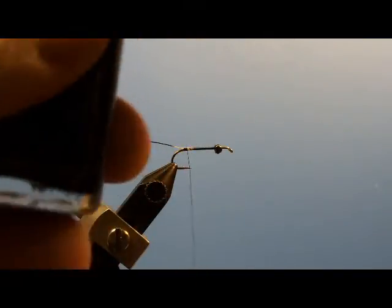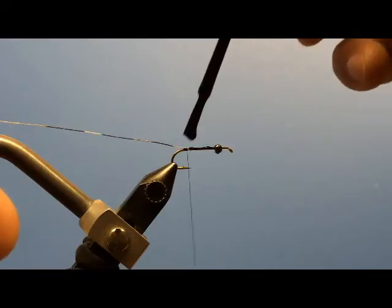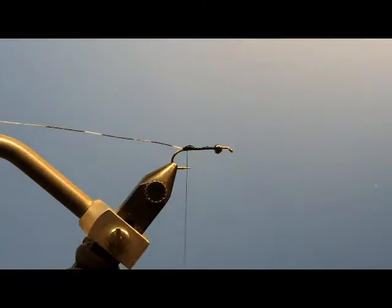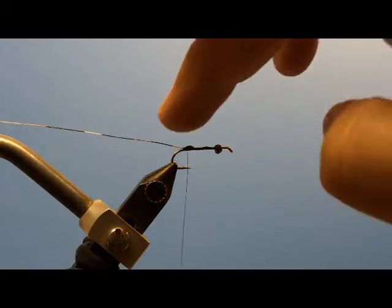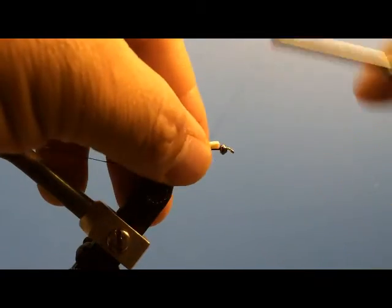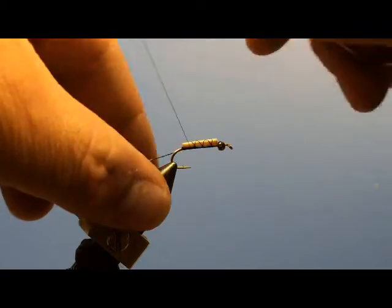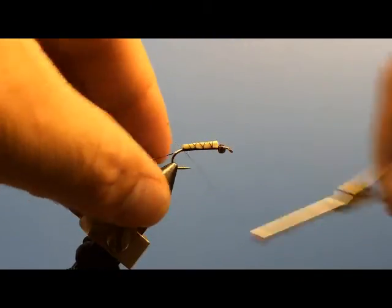I'm going to take a little bit of lacquer and just put a touch on the top here where that wood's going to sit, just to help stick it in place when I'm setting it. Put that on there like that, put a few wraps, and get that case good and cinched down solid. Put a few right here on the rear — you can see that's getting tighter.